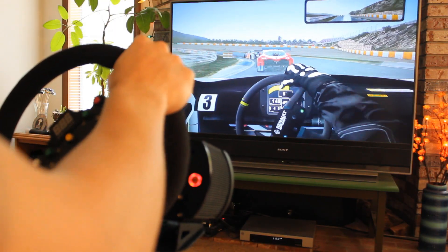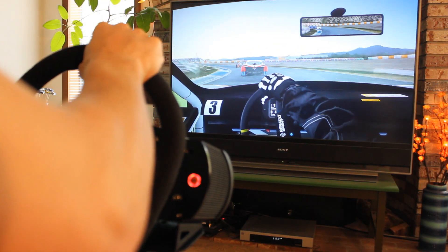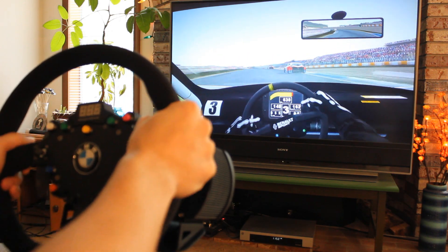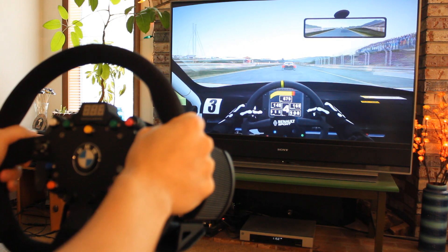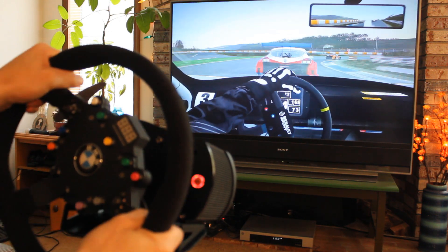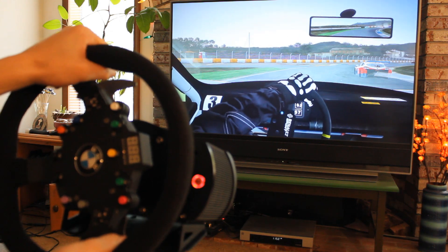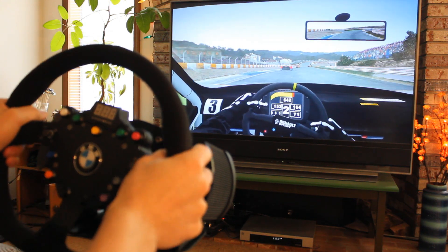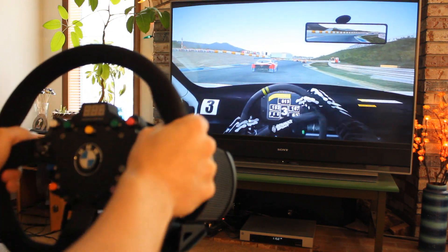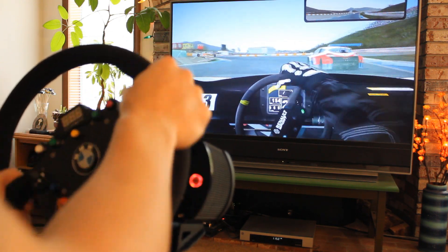The Fanatec hardware that I tested is compatible with PC and PlayStation 3. Here you can see me playing a PC racing game called R-Factor 2. This game is currently in beta state and should be out later this year, but it felt fantastic on the Fanatec hardware. The force feedback was really quite amazing, and the saturation from center all the way to the far extent of its rotation felt great.